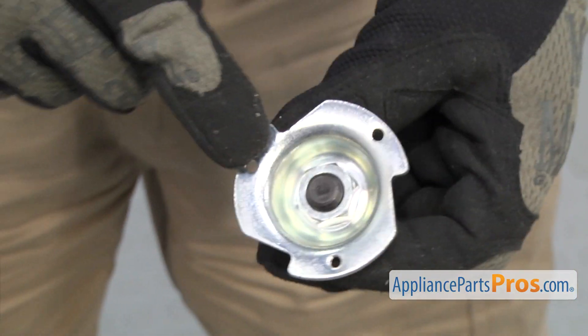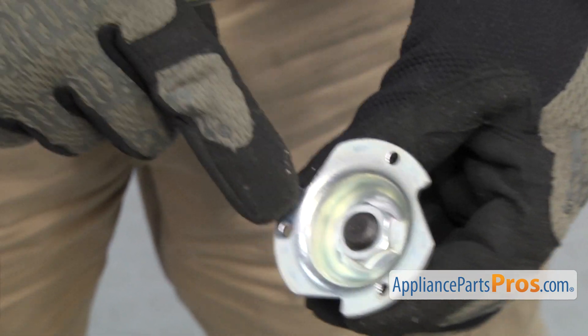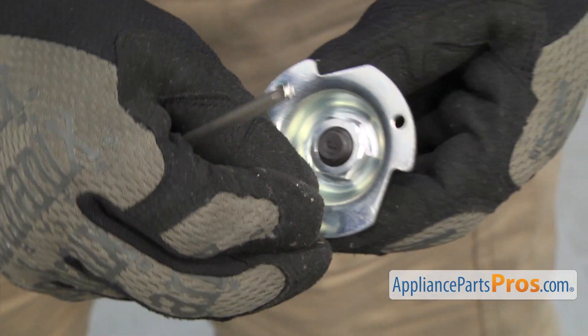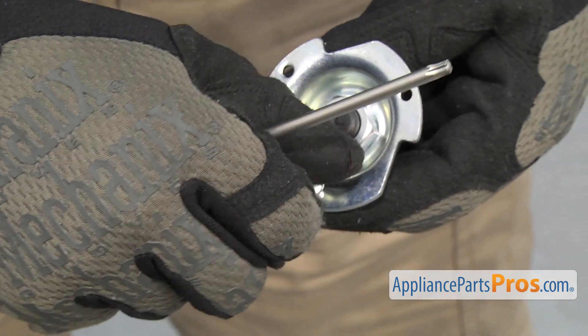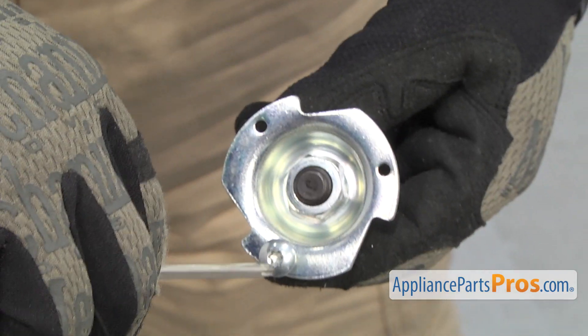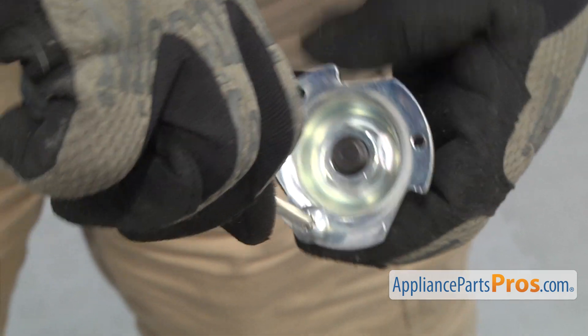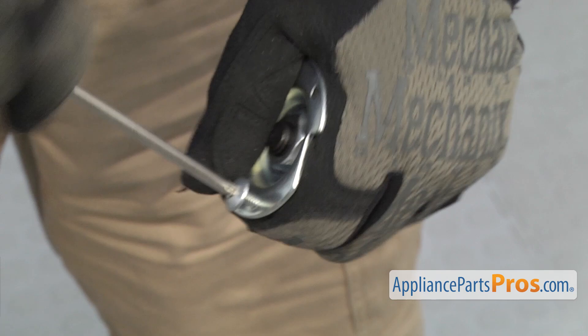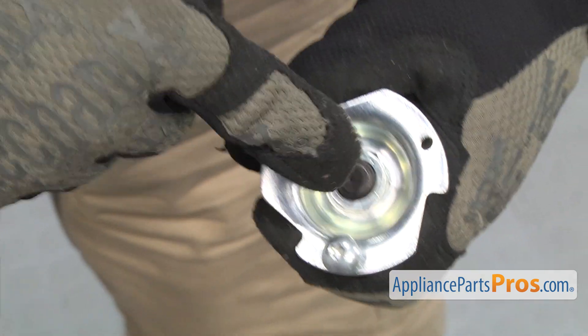Before we put the new assembly in, we're going to use one of the screws to cut the threads. These aren't tapped from the manufacturer, so it's going to be easier to do this now than when you're trying to put it into the drum. We're just going to get it started and take the Torx 20 driver and drive it through each one. You want to make sure you're driving it this way so it's the same as when you're going to mount it to the drum.